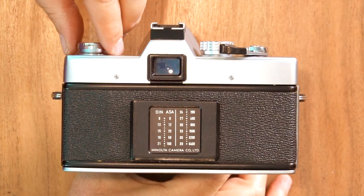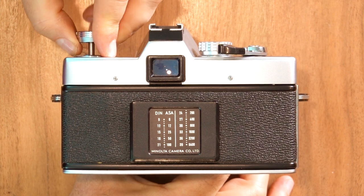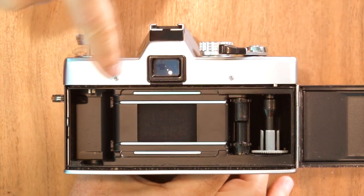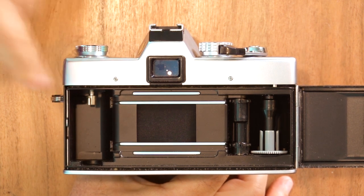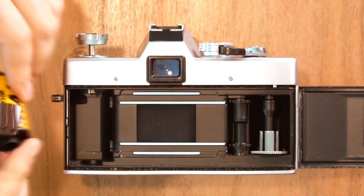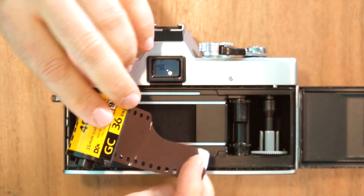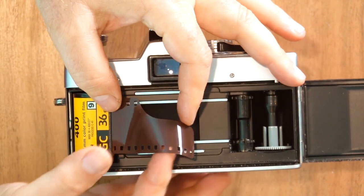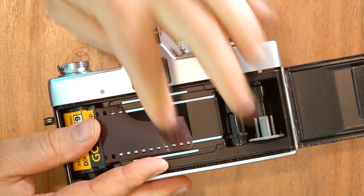The way you open up the camera back is to pull up on the rewind knob — pull up and up until it releases the spring mechanism and you can open it up. Here's your shutter, which should be closed. Here's your take-up reel, and here's where the film canister goes. The part of the film canister that sticks up goes down into the slot. Sometimes you have to pull up on the rewind knob — there we go, it'll drop right in. Then you turn the rewind knob until it goes down all the way.